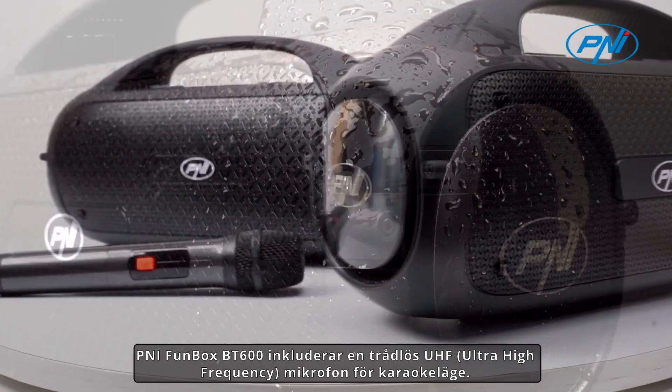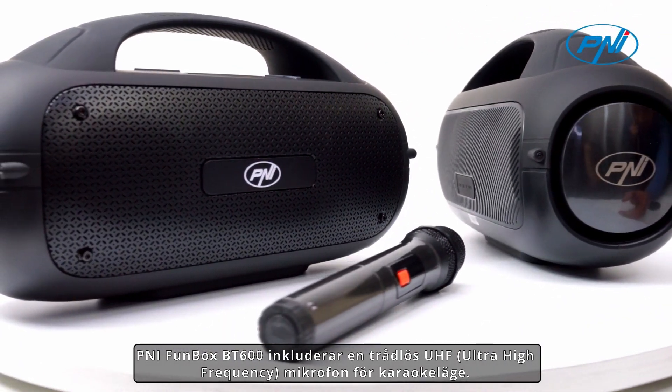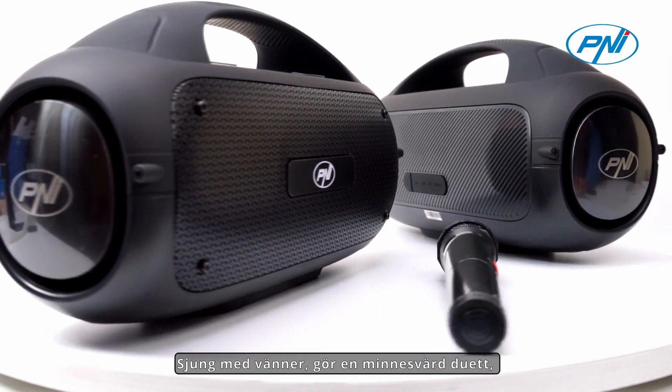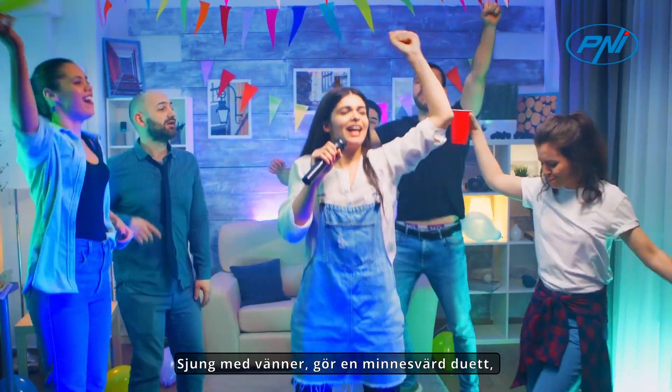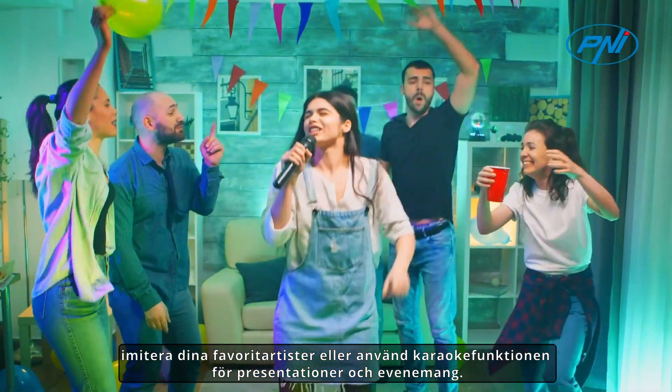The PENI FUNBOX BT600 includes a wireless UHF ultra-high frequency microphone for karaoke mode. Sing along with friends, make a memorable duet, imitate your favorite artist, or use the karaoke function for presentations and events.